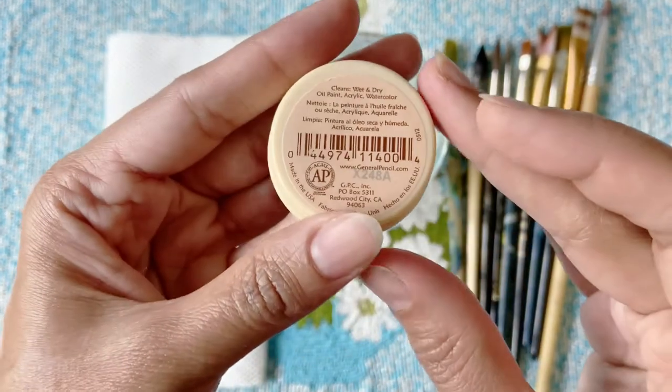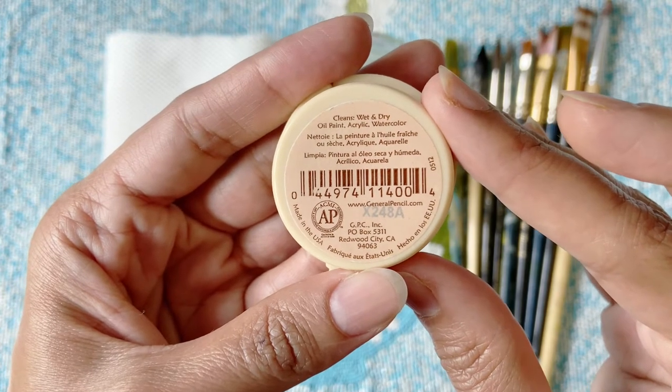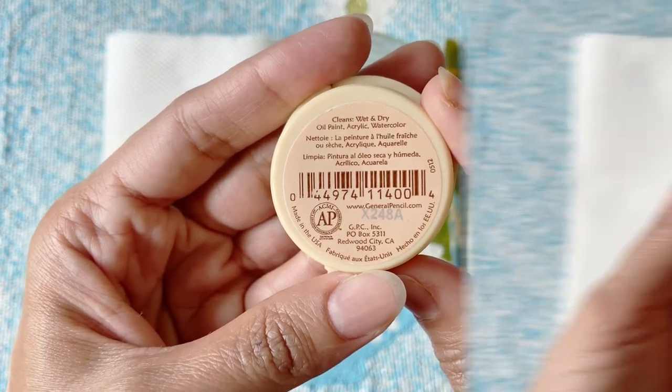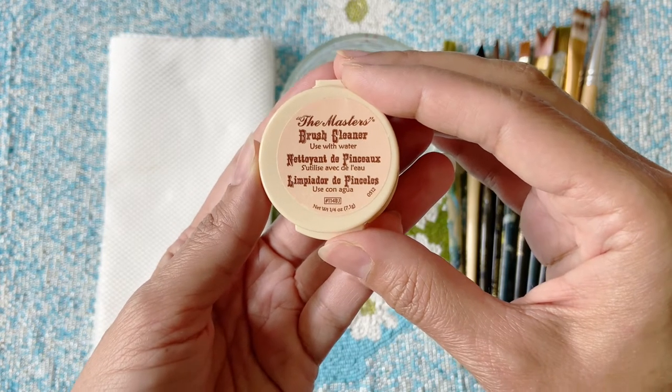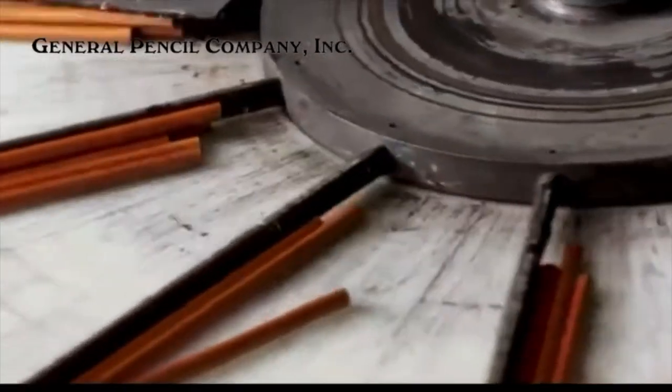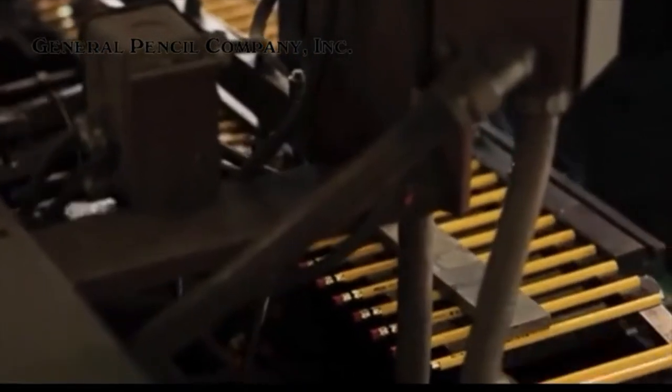This miracle product is formulated to work with watercolors, acrylic, as well as oil paints. The Master's Brush Cleaner and Preserver is manufactured by a US pencil manufacturer called General Pencil Company and is favored by artists all over the world.